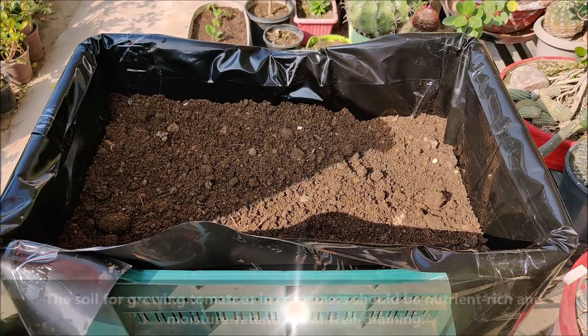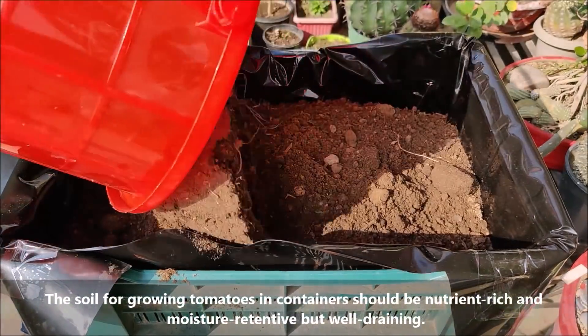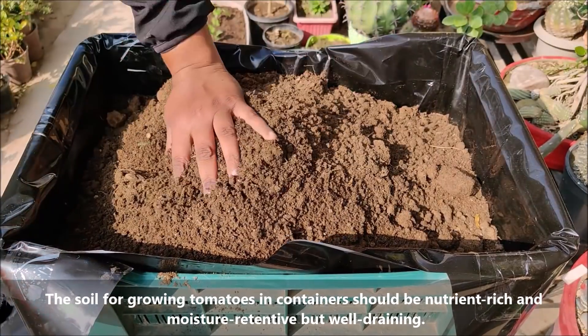The soil for growing tomatoes in containers should be nutrient-rich and moisture-retentive but well-draining.